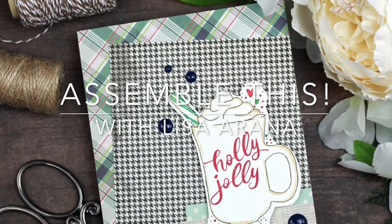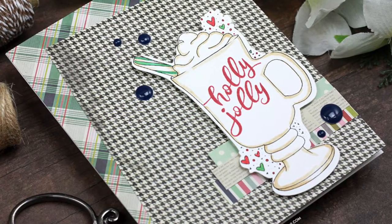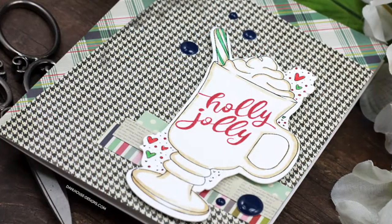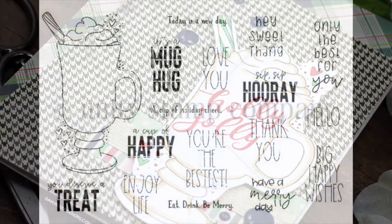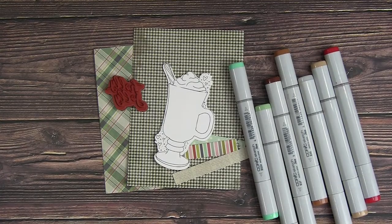Hello, I'm Lisa Arana and I have a yummy Christmas card idea for today's Assemble This video. I'm so excited about this coffee or cocoa cup image in this set. It's perfect for warm wishes this holiday season or all year round. I'm featuring the It's a Mug Hug November 2020 sentiment kit from Unity Stamp Company. I just love that warm whipped topping cup with all the great sentiments in this kit that you can use all year round. I've gathered my supplies and I can't wait to get started assembling this card.